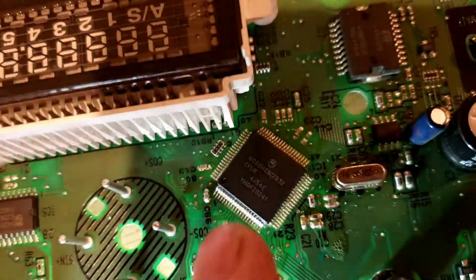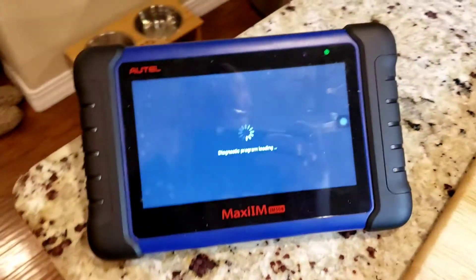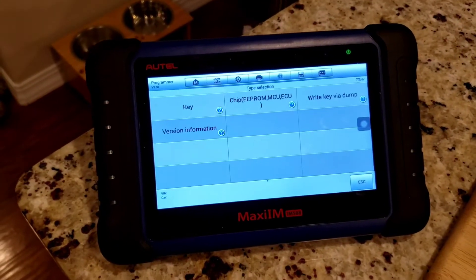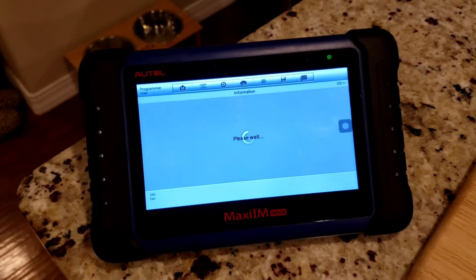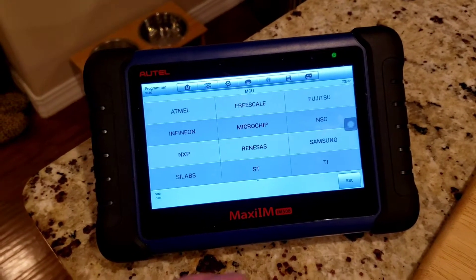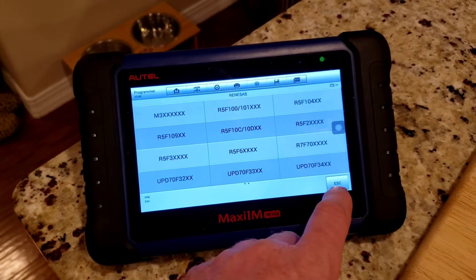Either way, it's a Motorola chip — there's your MC, there's your part number. So I'm going to go into Programmer, then go to Chip reading, and look at the MCU. It's actually a Freescale brand — Freescale and Motorola are one and the same. There's no Motorola listed here; Freescale is Motorola.